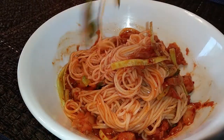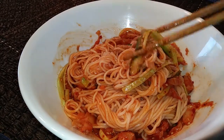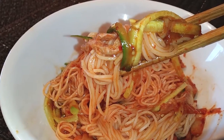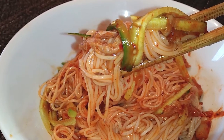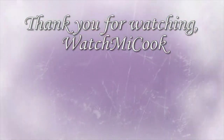Here's a fun little superstition fact Asians believe in: you don't cut your noodles at all, ever — it basically means you're shortening your life, so don't do it. If you guys like this recipe, please subscribe. And until the next meal, thank you for watching Watch Me Cook.